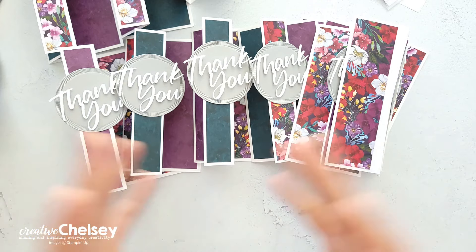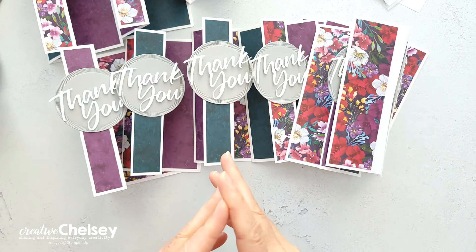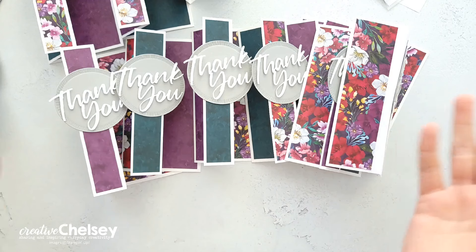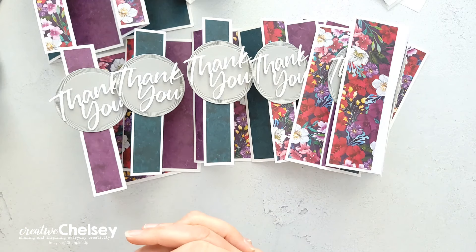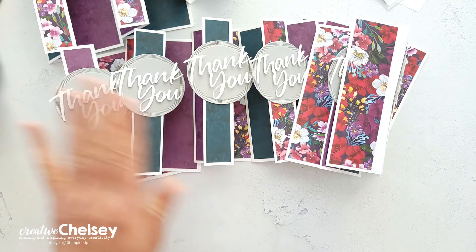I hope you enjoyed seeing my cards that I made for this month's Sheetload of Cards. If you have any questions, you're welcome to reach out. And if you'd like to get more detailed information on the products that I used for these cards, you can visit my blog, creativechelsea.com. Thanks so much for watching. Have a creative day. Bye.